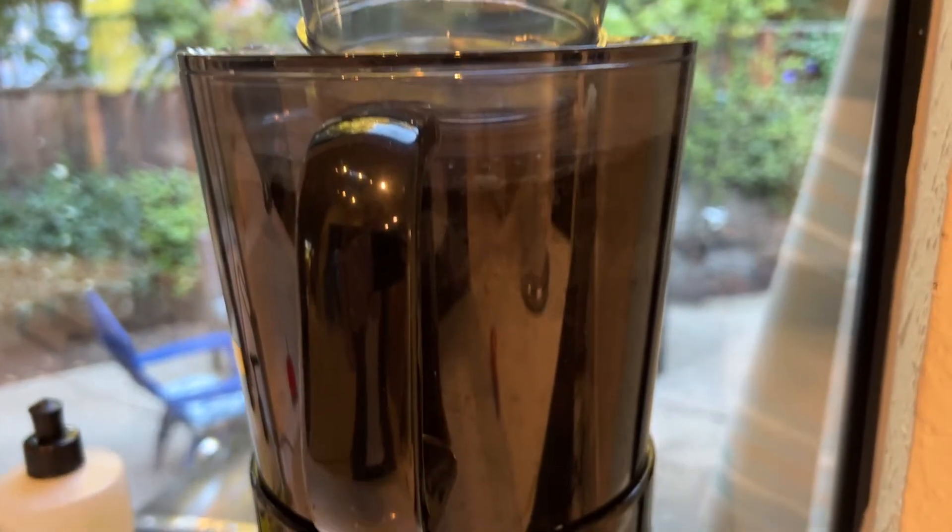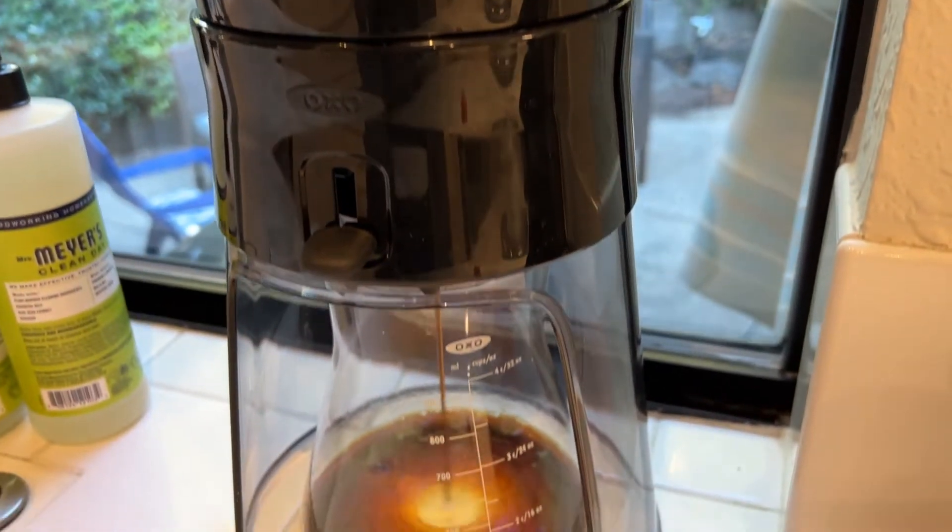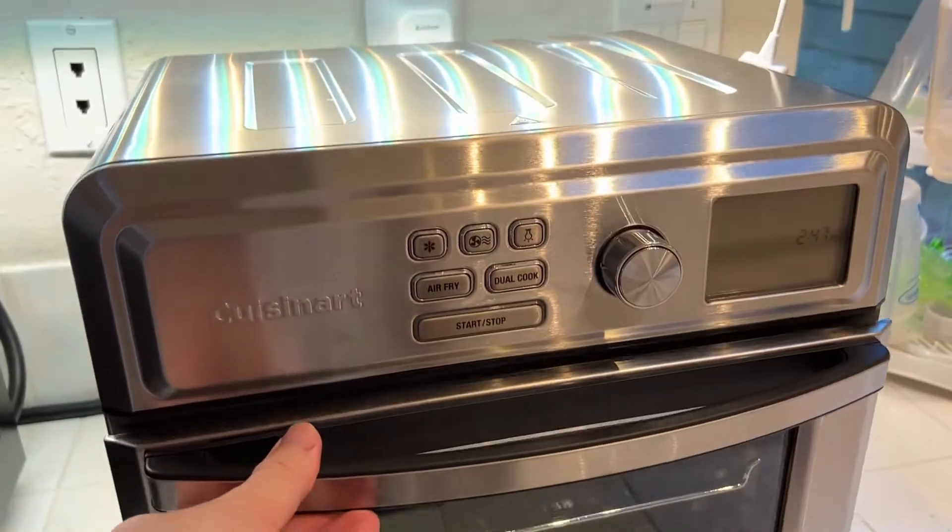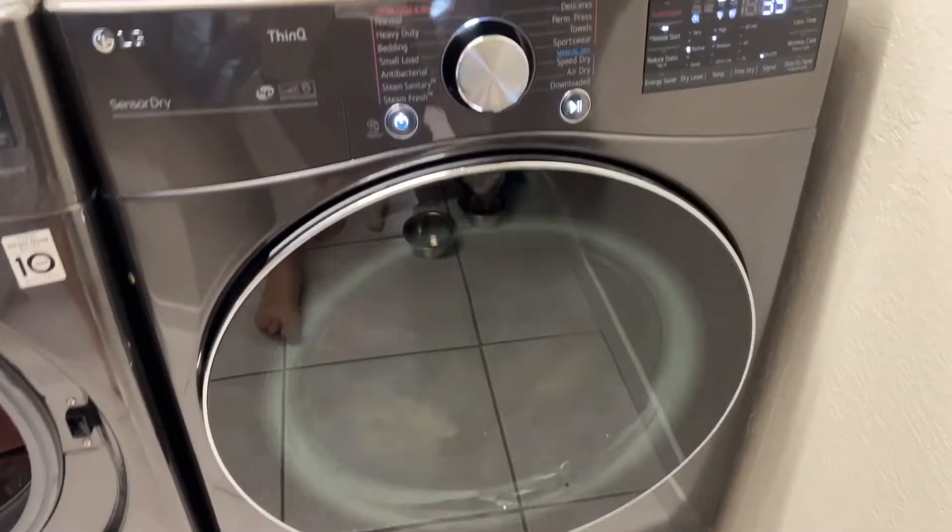I'm Tom from DIY Life Tech, and welcome to my channel. Here at DIY Life Tech, you'll find reviews of all of the most awesome kitchen stuff, household stuff, cool electronics, appliances, all kinds of things that you need for your home.